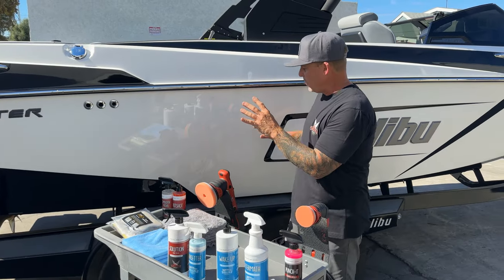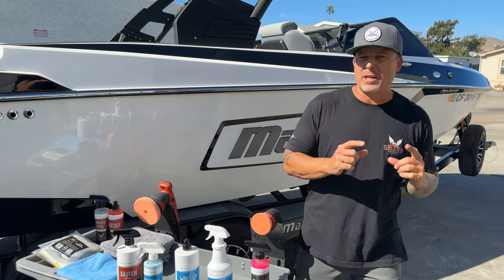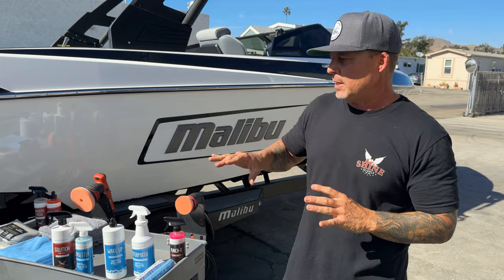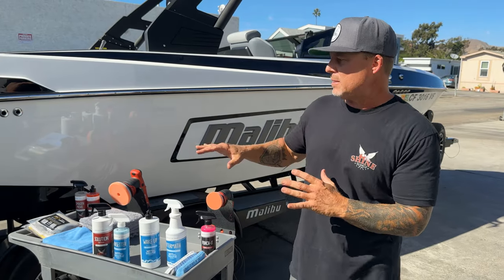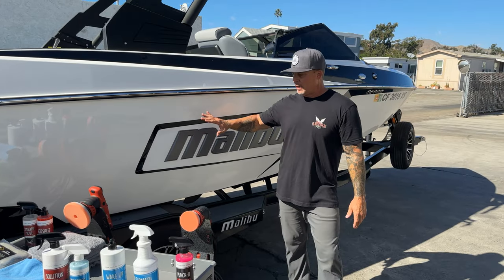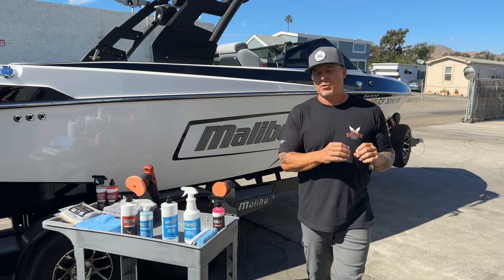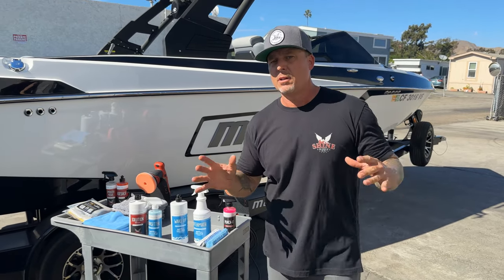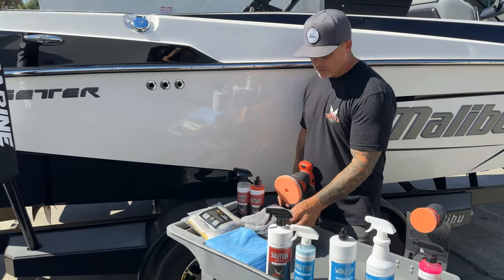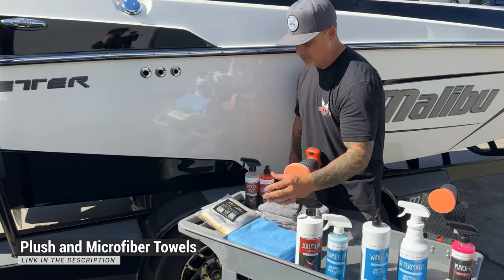A couple other things not in the kit that I'm going to use when getting this boat cleaned up: I really want to help you guys know how to clean up your boat properly at the end of the season. This boat in particular has been used all summer — it's a buddy of mine and I'm going to clean it up for him, getting it ready to be put away for the winter. So I want to give you guys a full walkthrough on what those steps would be.